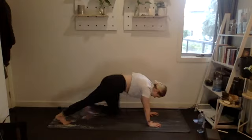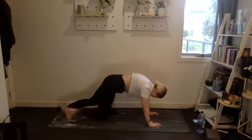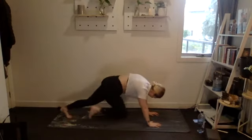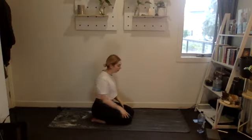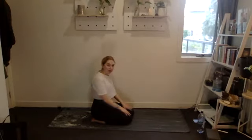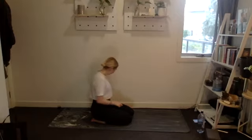Setting up for mountain climbers or alternative — three, two, one, 30 reps. Good stuff, push the floor away, shoulders over hands.